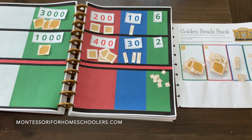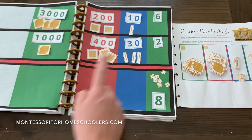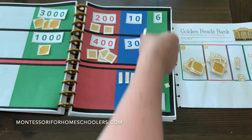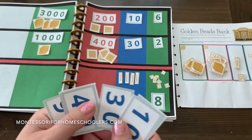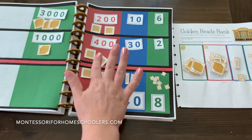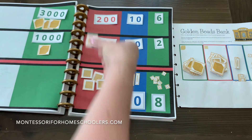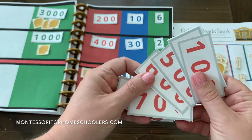I fetch my large numeral card. When you add, the number gets bigger. Now I'm going to add my tens — one, two, three, four tens. I grab my large decimal card for four tens. Now I add the hundreds — one, two, three, four, five, six hundreds. And I grab my large decimal card for six hundreds.